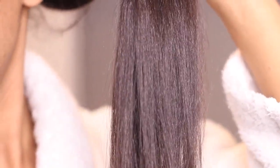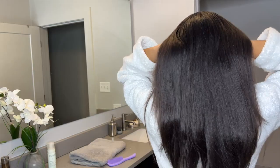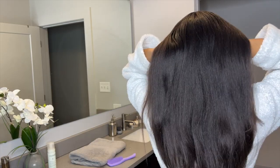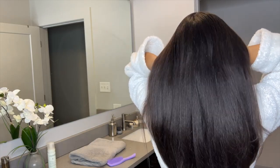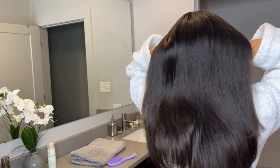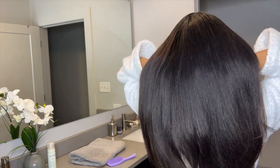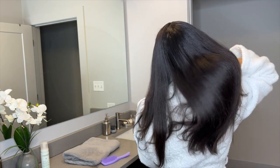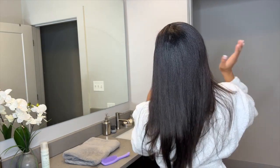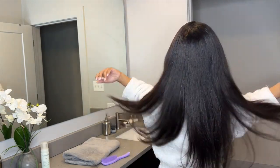That should give you nice frizz-free results if you already did the full method I'm showing today. After flat ironing, this is how my hair turned out — and I need a trim, but the results are amazing! My hair is just super breathable and airy. It definitely feels like I just did a keratin treatment, just not as intense. This is supposed to last up to eight weeks, and it has some great ingredients such as olive oil, seaweed, and wheat protein.